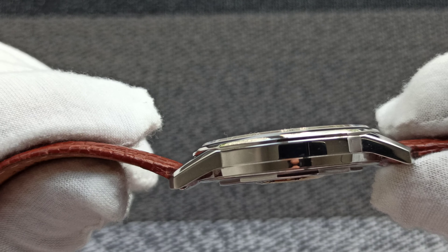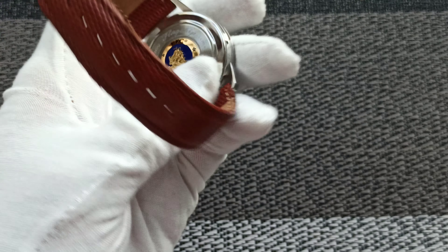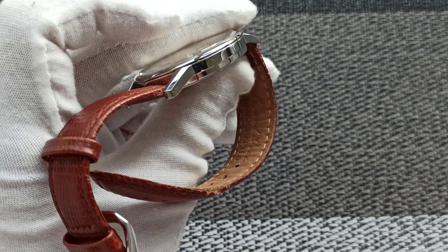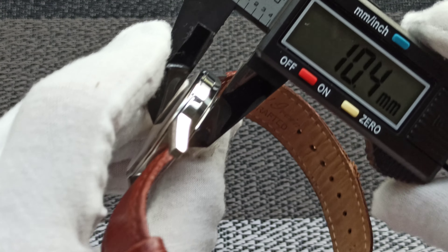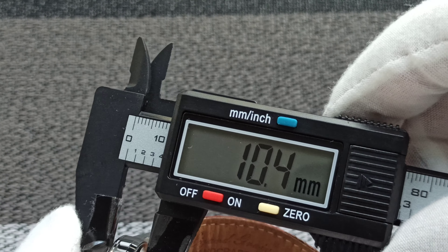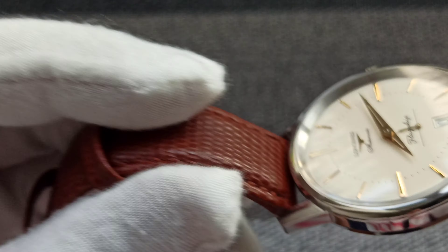Alright, very slim. I think it is about 11.5 — actually, because of the extruding part, it's only 10.5. It's only 10.5 millimeters thickness, because of the very flat crystal.